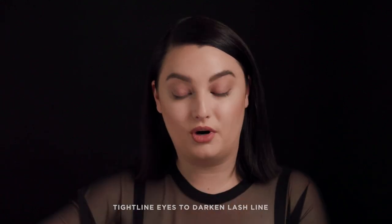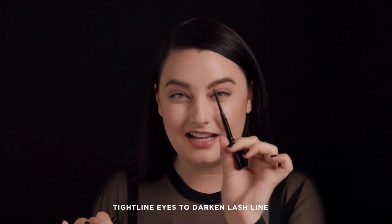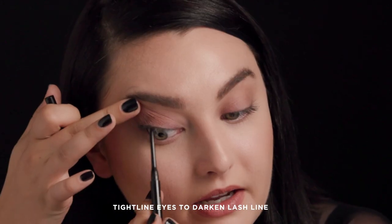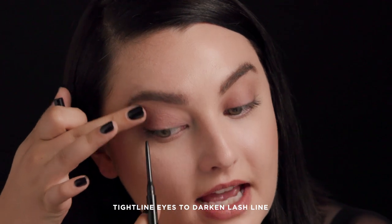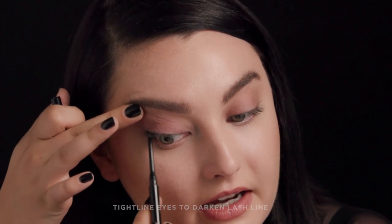A great trick I love before putting on mascara is to go in with our 1.5 Gel Liner just to tightline my top waterline. It's a tiny little tip — I can get right in between the lashes, which really helps intensify my eye line. It just makes my lashes look so much more bold, open, and awake. You can see just from one eye to the other what a difference it really makes.